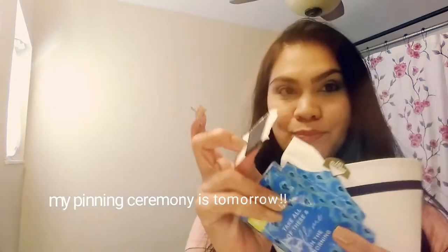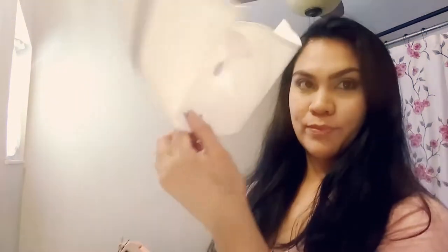Hi guys, this is going to be a very quick video about how to put on a nursing cap, because I struggled with this for a little bit. You'll need bobby pins, some Kleenex, and of course your hat.